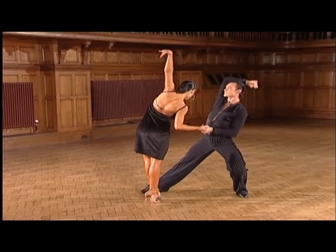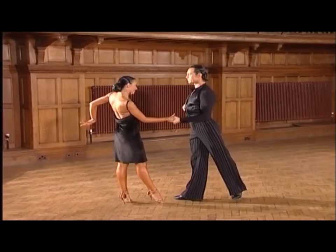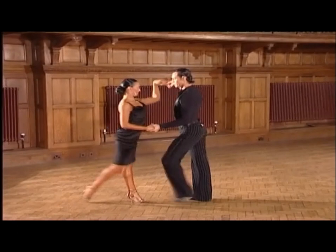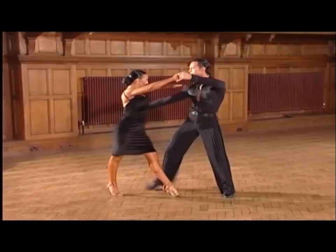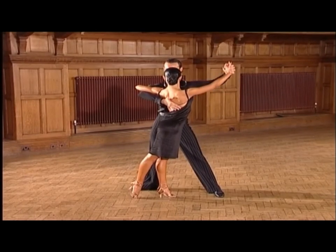And now the runaway — and 4 and 1. The back swivel basic — and 2, 3 and 4, 1. The quick hip twist actions to the leg hook.